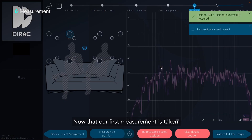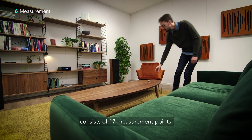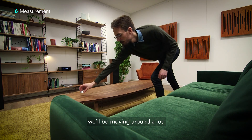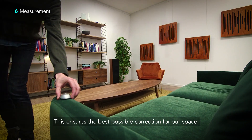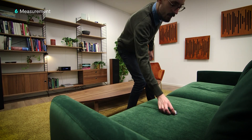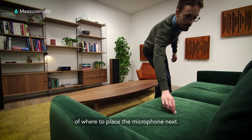Now that our first measurement is taken, we're going to move the microphone to cover all the points in the arrangement. Because the wide imaging arrangement for our couch consists of 17 measurement points, we'll be moving around a lot. This ensures the best possible correction for our space. We're using the on-screen position indicators to give us a guideline of where to place the microphone next.